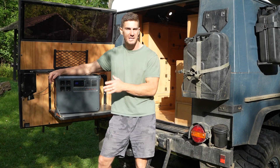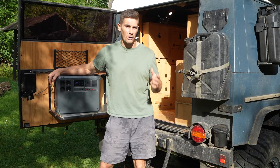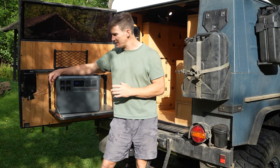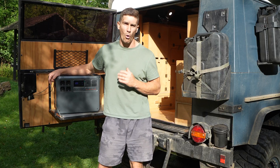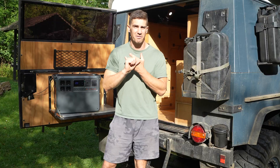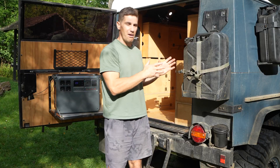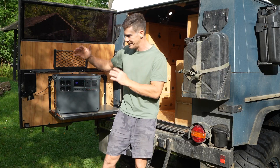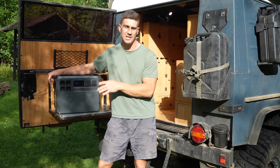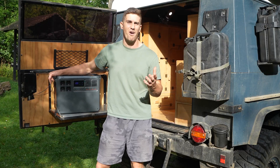That about wraps up the specifications of the DJI Power 2000. Now I want to show it working in a real-world camping and overlanding setup. We're in sunny Denmark today and I'd like to use this device for the entire day for all our power and energy needs — cooking on the induction, video editing, and charging camera devices and drone batteries. I'll show it on the outside of the vehicle charging everything we'd normally use our inbuilt system for.